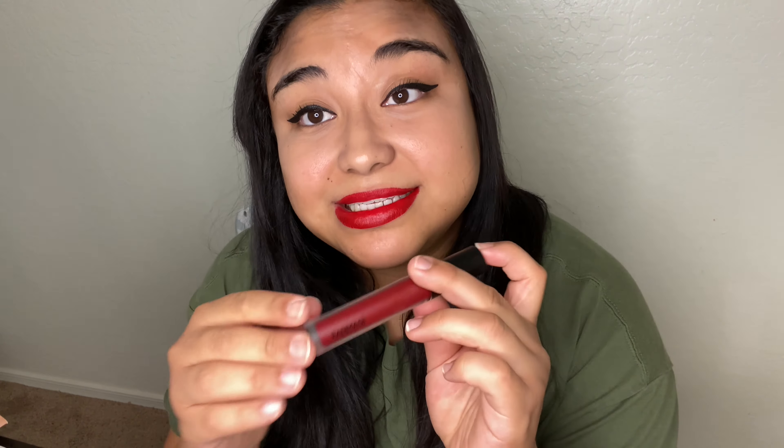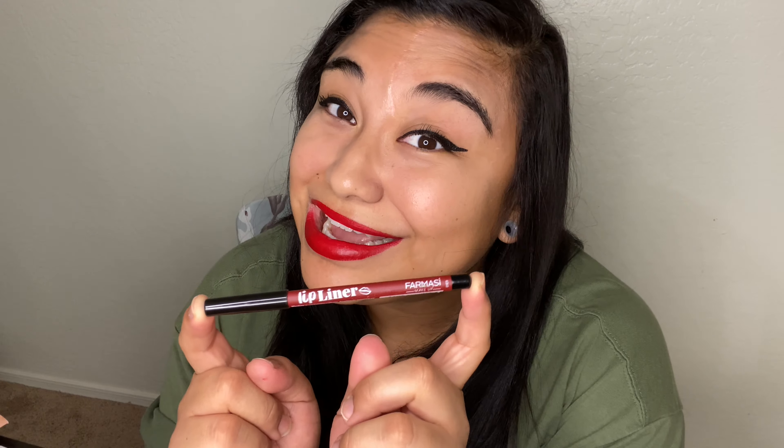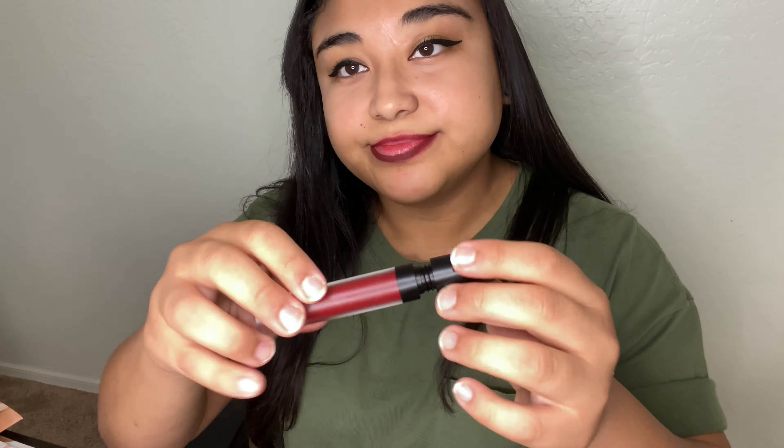Last but not least is the liquid matte lipstick — it's a darker shade. This is actually my favorite one, so I can't wait to show you guys. I also have a lip liner — it's number 219 — I'll put the link below in the catalog. And there you have it! Isn't it so pretty? I love it. It's the perfect red for me — dark red, elegant. It goes good with anything; it's a great shade for fall and winter, though I wear it in summer too.